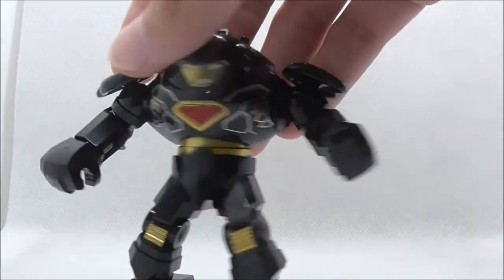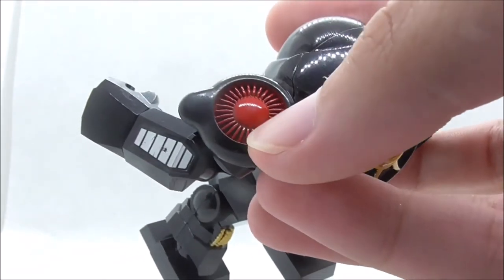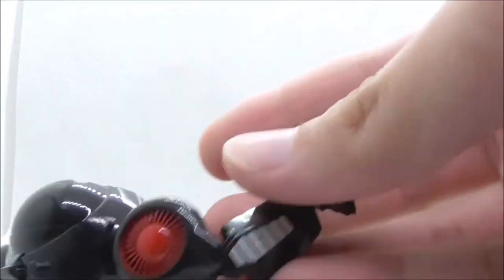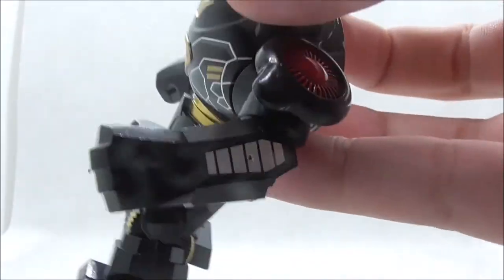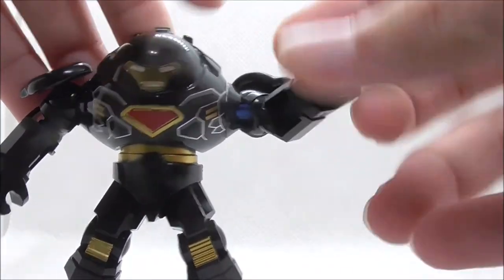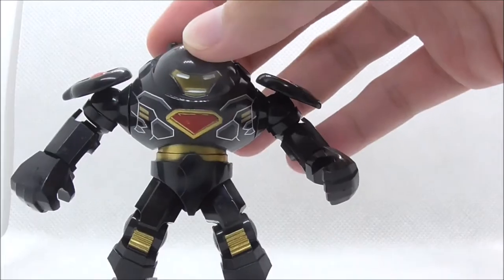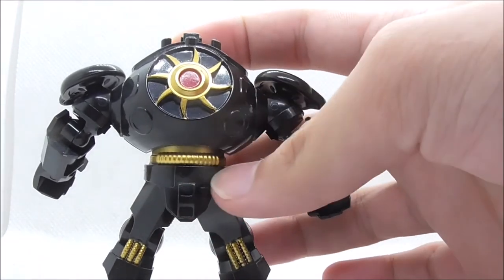On the arm you have this red turbine piece — I'm not really sure what it's supposed to be, it just looks like a turbine to me — and it's on both sides. You also have silver detailing on the gauntlet part. The arms can move around quite freely; you can move three separate parts of the arm, which is really cool.